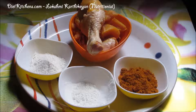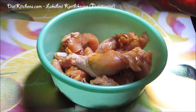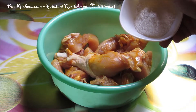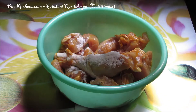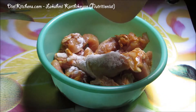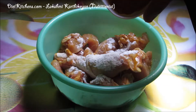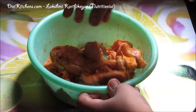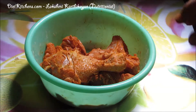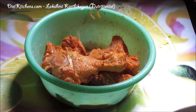Add the chicken, then add 1 tablespoon of maida, 1 tablespoon corn flour, and 1 tablespoon of chili powder. Mix it well. If you wish, you can add curd or a little buttermilk to this mixture so that the chicken will become very soft in nature.